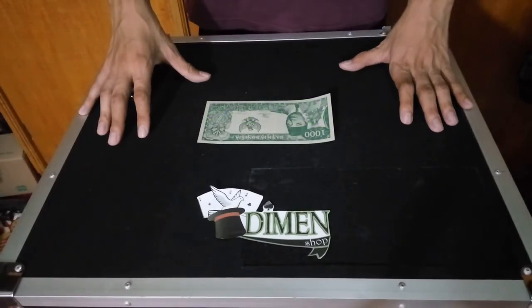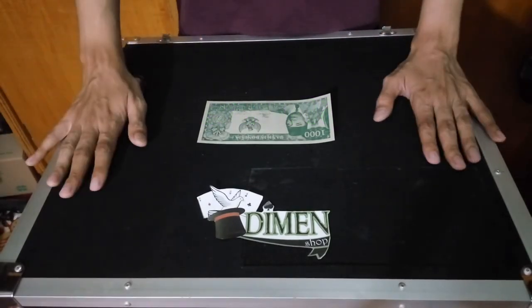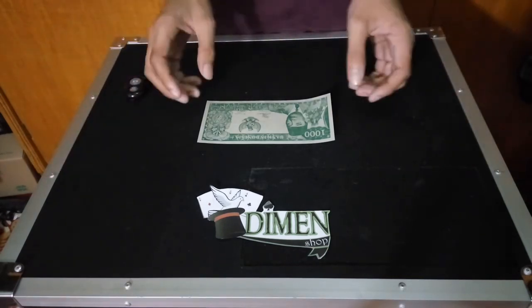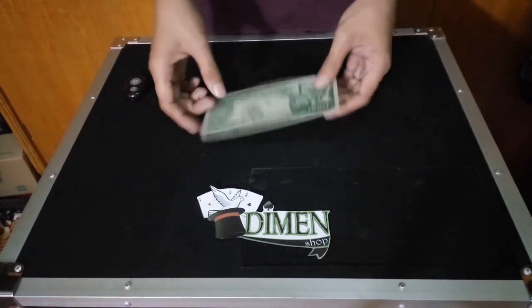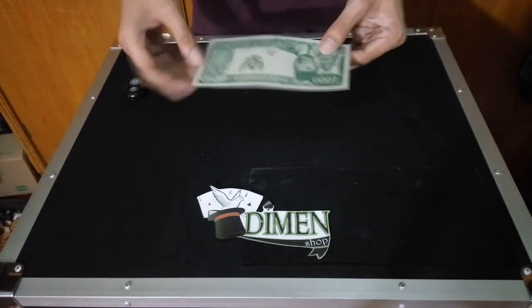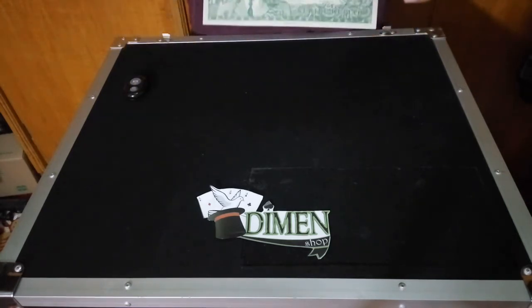Selamat datang di Dimenshow. Kali ini saya akan ajarkan bagaimana cara bermain uang gulung Soekarno. Di sini saya mempunyai 1 buah uang gulung Soekarno dengan nominal 1000 rupiah.